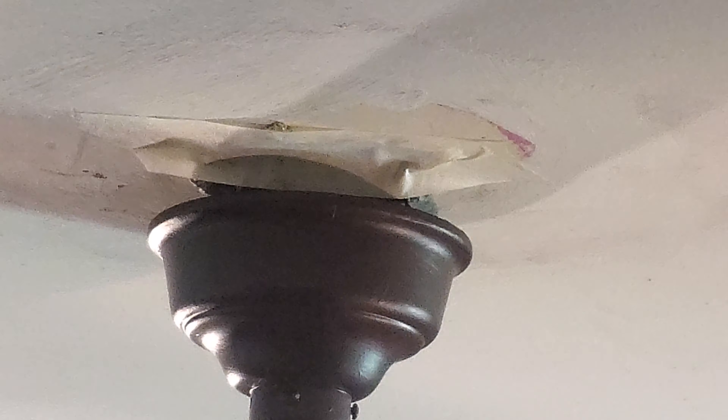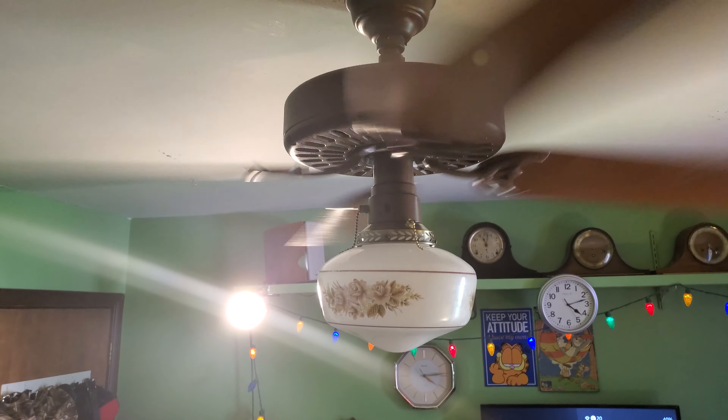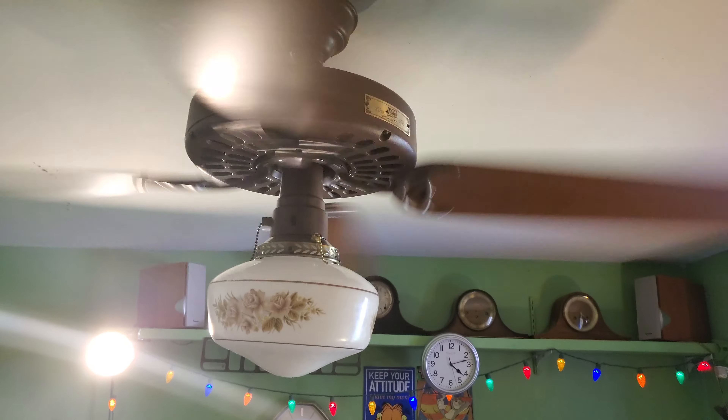As you can see, it's actually mounted to the beam, and I kind of have a piece of white tape over the box — it's totally not safe. But it's probably fine.